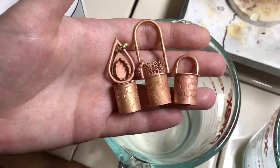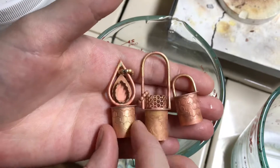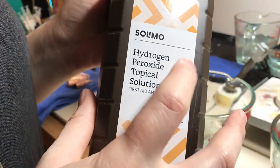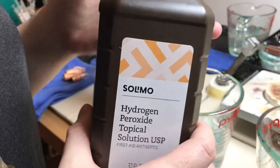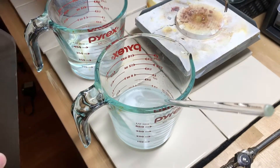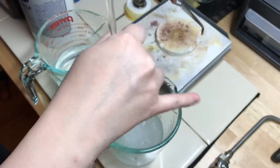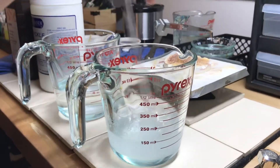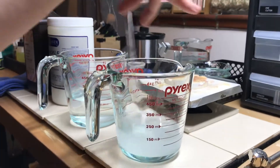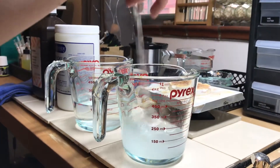Your pieces are going to be ready for this when they are no longer covered in any fire scale or fire stain and they're just copper colored. You're going to use regular old hydrogen peroxide — the kind you pick up at the drugstore. I buy mine in bulk on Amazon by the box rather than by the bottle, because I go through it quite quickly, for about $15. Pour enough in to cover your pieces and mix up your solution really well so that you don't see any pickle crystals. If you leave the crystals in there, they will cause little black marks — they're removable, but you don't want to make more work for yourself.